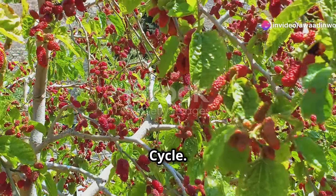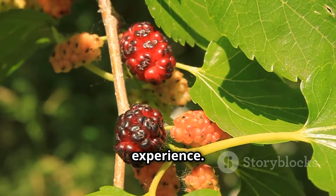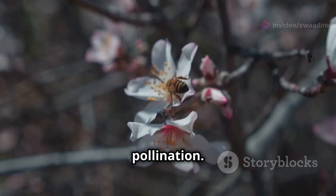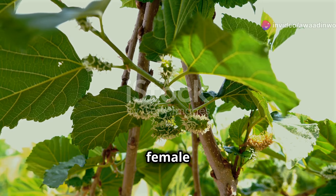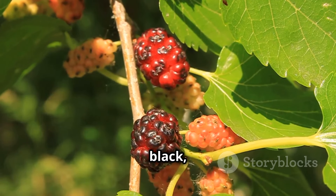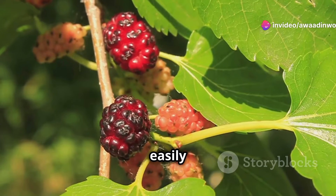From blossom to berry — the mulberry life cycle. In spring, your mulberry tree will come alive with clusters of small, inconspicuous flowers. These flowers are either male or female, and both types are needed for pollination. Wind and insects such as bees play a crucial role in pollinating the flowers. Once pollinated, the female flowers develop into small green berries. Over the next few weeks, the berries gradually swell and ripen, changing colour from green to red to deep purple or black depending on the variety. The berries are ready to harvest when they are plump, juicy and easily detached from the tree.